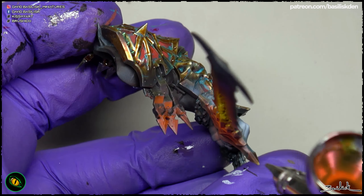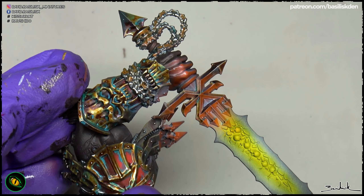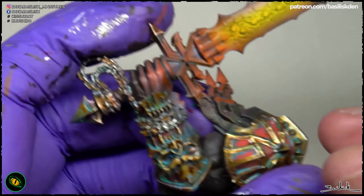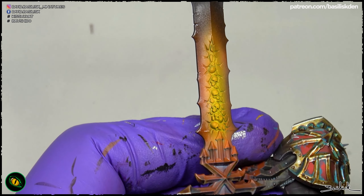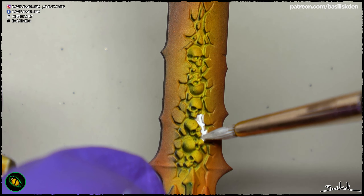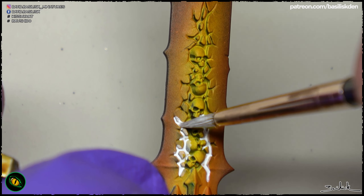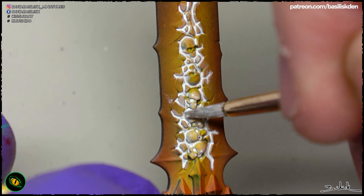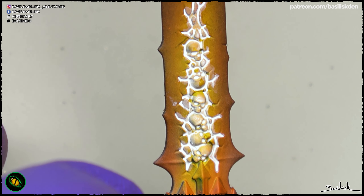As you see, the areas that are very dark, like the hand, are barely affected by these contrast paints, but the areas that are white or grey are affected with this color easily. This is a white ink that I'm using in a controlled wash, to cover all those gaps surrounding the skulls and where the light is coming from.